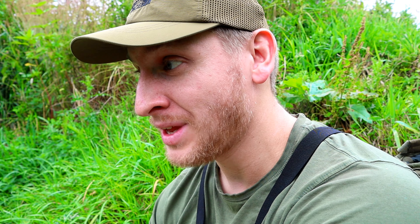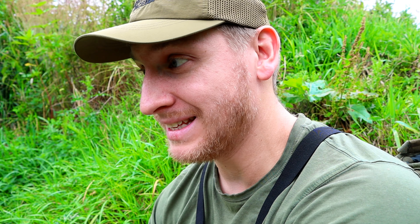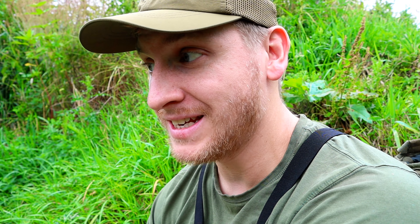Hi folks, welcome back to the channel. I've finally arrived in this swim after going through a few jungles. This one looks pretty good — it's a little bit deeper and there are some really good snags down to the left. I'm going to get this rod rigged up, put in a little bit of bait, and then give it a good hour in here and see if we can pull anything out. If not, I'll move down and possibly come back and fish this one later.